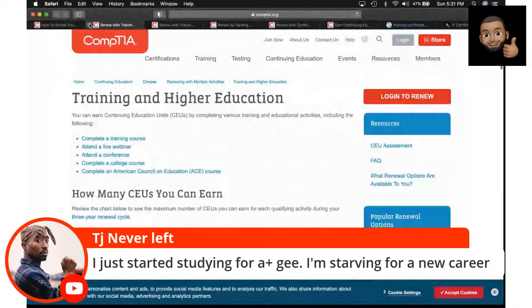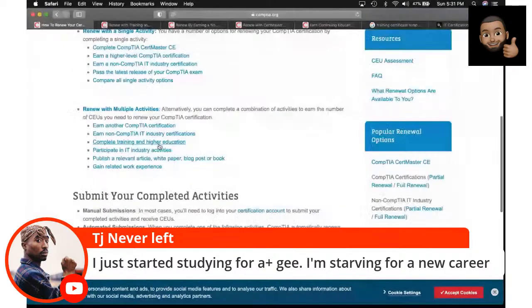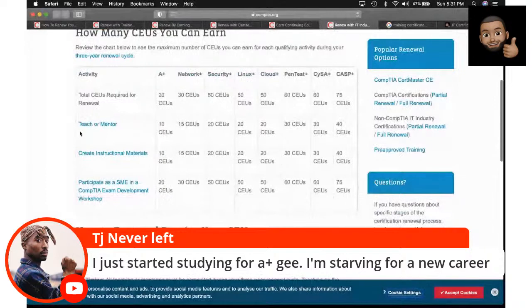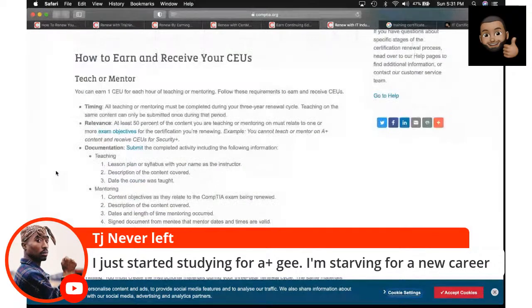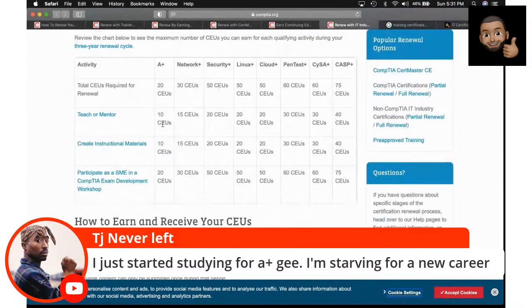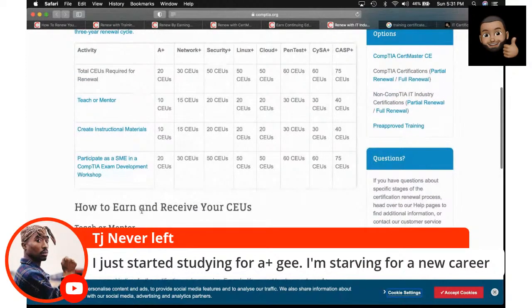You can also participate in IT industry activities. For example, you can go teach or mentor people. If you're out there helping others learn, you can earn CEUs. For A+, they'll give you a maximum of 10 CEUs for teaching and mentoring.